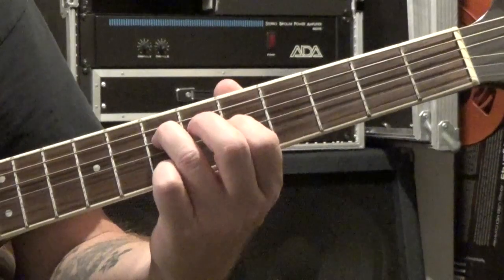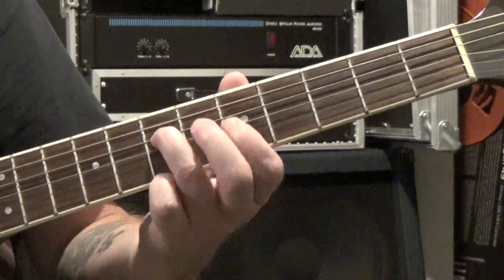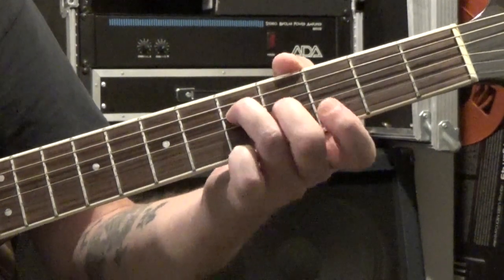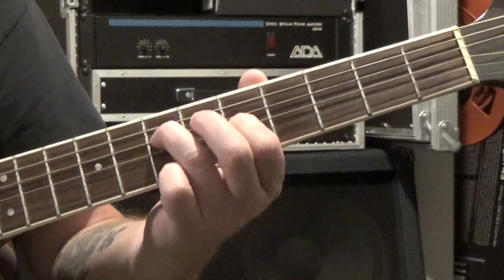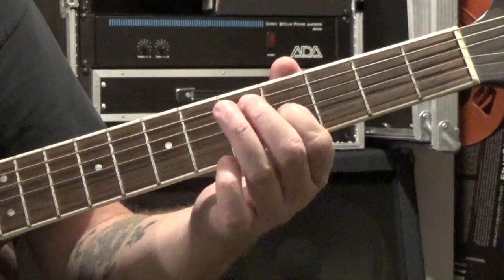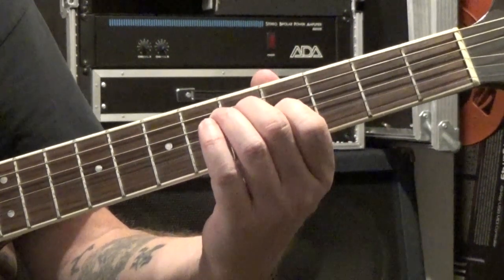Then the next chord on measure three is E minor over G. It's really simple — we're just going to take our third finger and move it from the seventh fret to the fifth, and then put our second finger down on the fourth fret of the third string. You could also slide your first finger down one fret and bring your second finger up, whichever way is more comfortable for you. Two measures of that, same picking pattern.